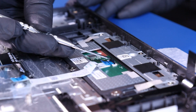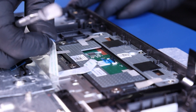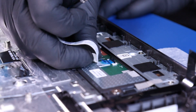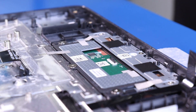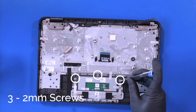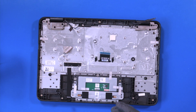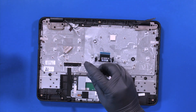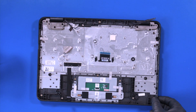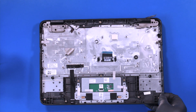Flip open the locking clip and unplug the touchpad cable from the touchpad. Remove three two millimeter screws from the touchpad.